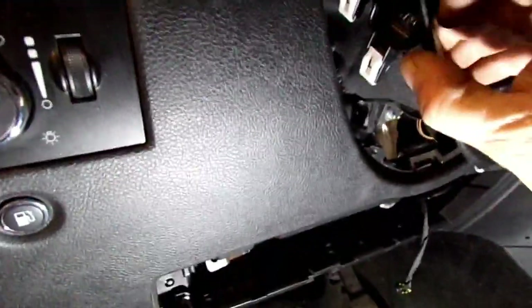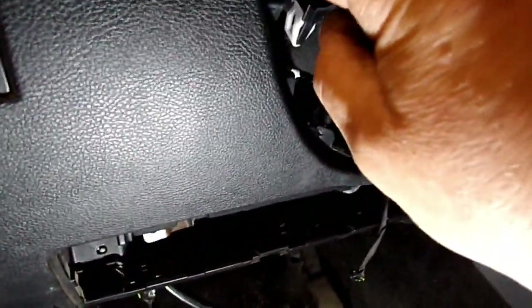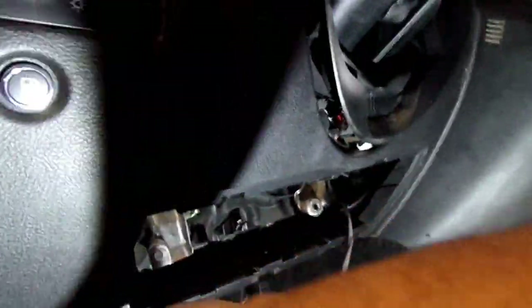You'll need to pull this panel here out - it just clips in around the steering column. Just pop it out on both sides and pull it. This panel here - I said there was a bolt here holding it in on this side, but this side does not have a bolt. There's just one right here, and then there's three on the bottom.